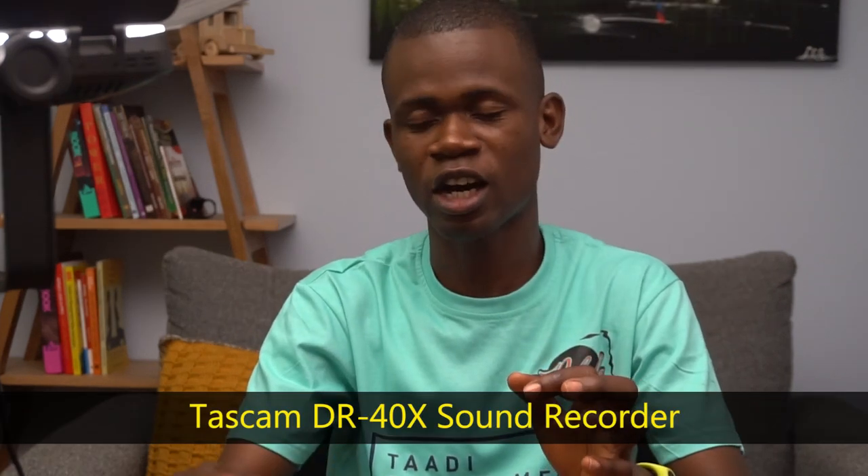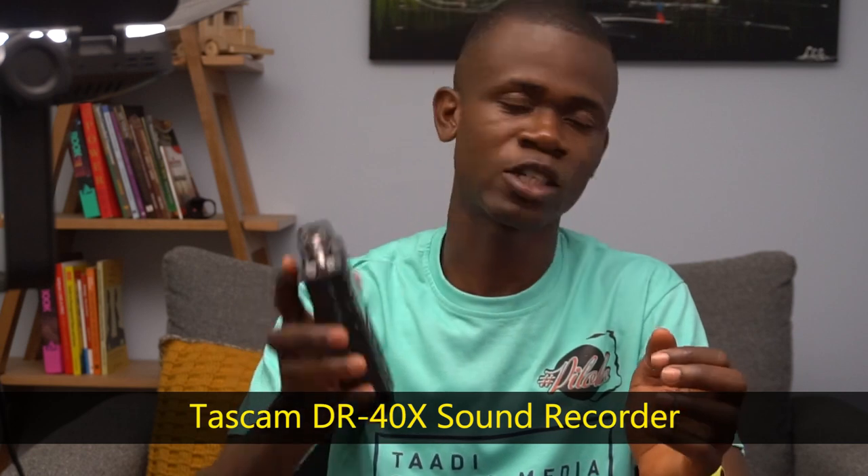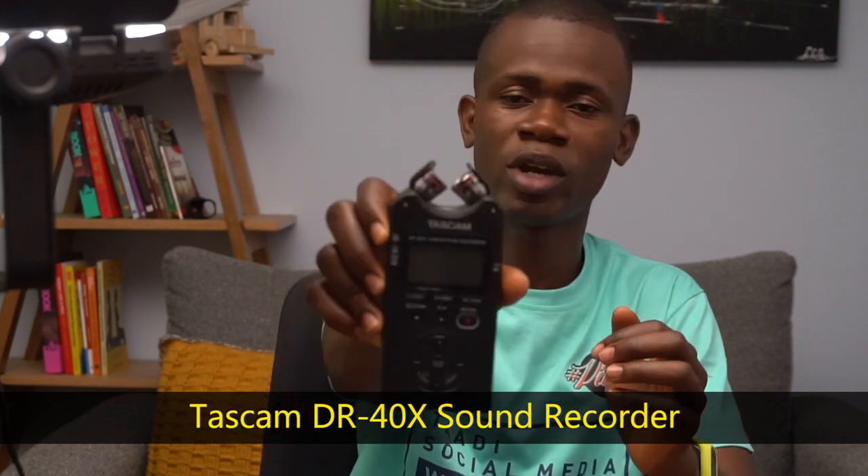Hey guys, this is Ishmael Lamte. If you've recently purchased the Tascam DR40X sound recorder, or you're looking to purchase it, there are a couple of things you need to know.